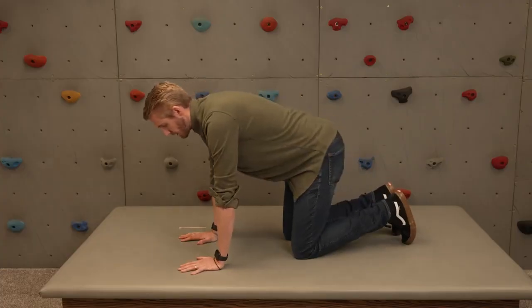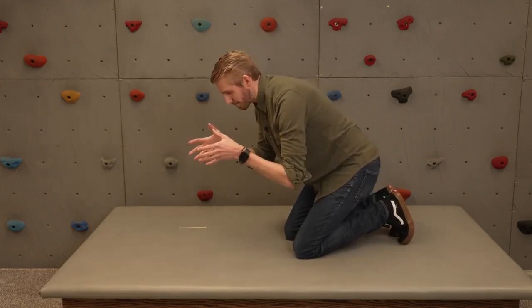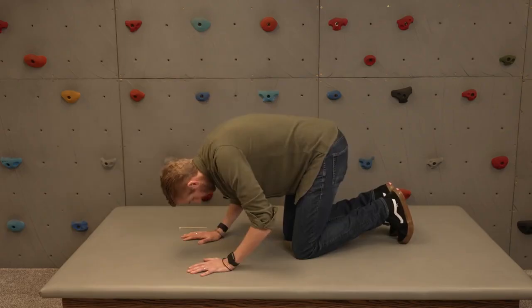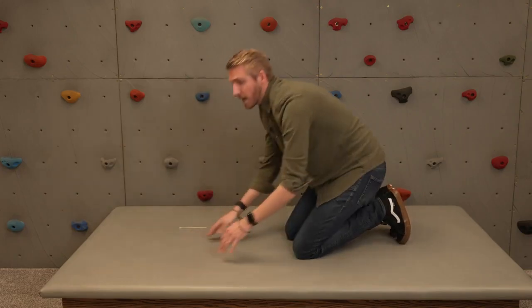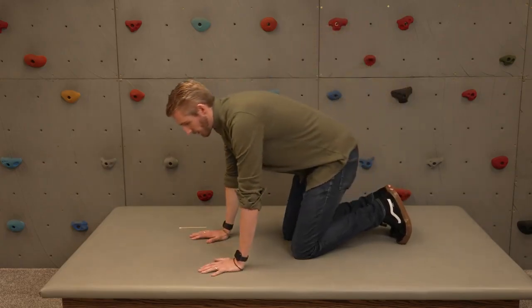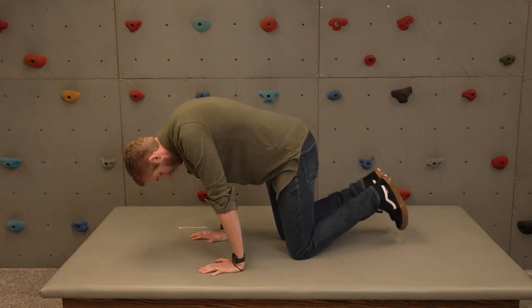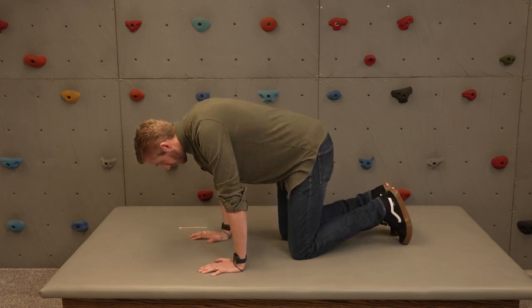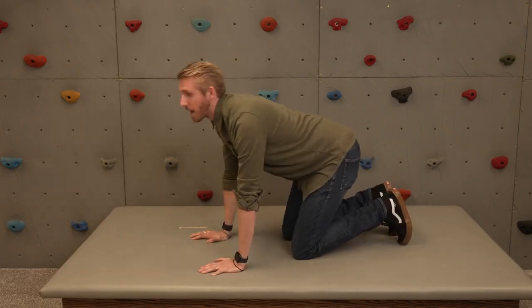The symmetrical tonic neck reflex is next. Put them on hands and knees, drop their low back, then bring their head down fairly quickly. If positive, their arms will want to drop out with it — some kids will literally drop to the ground, and when it's a reflex, they really can't stop it. Another positive sign: even if the arms don't drop, their whole body translates forward and their feet come up as the head goes down, and their bottom translates back as the head comes up.